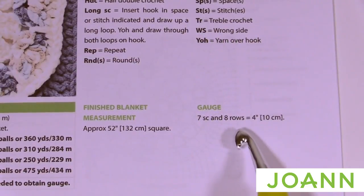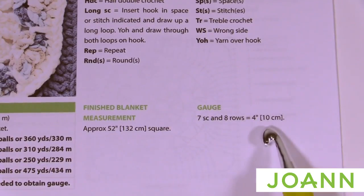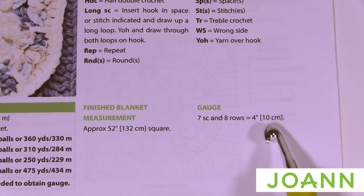I want to direct your attention to the gauge. The gauge is the amount of stitches in a row and the amount of rows in height to equal a 4-inch by 4-inch swatch. We need to do a test swatch to determine whether the 8 mm size L is right for you. If it doesn't work out to four inches, we need to adjust our hook. Grab your Bernat Blanket yarn and the size 8 mm size L crochet hook to begin.